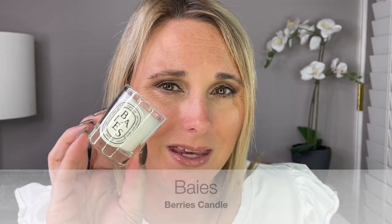Day 18, another candle. And this is one of the most popular ones I've seen around — Baies. This is a berry candle. It smells really, really good. This might be my favorite one I have smelled so far.